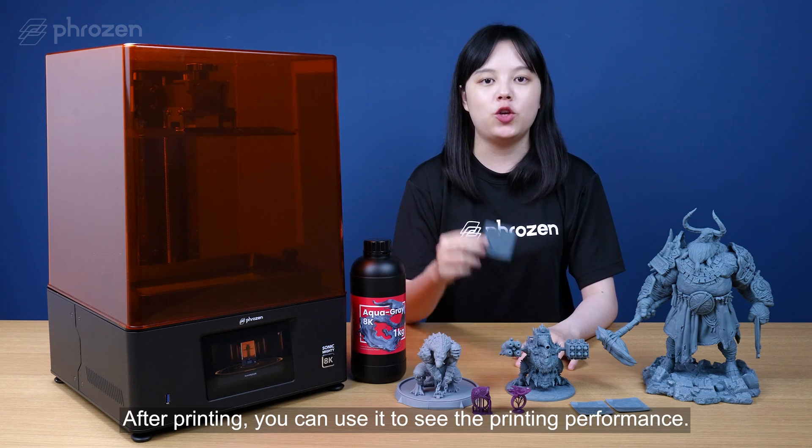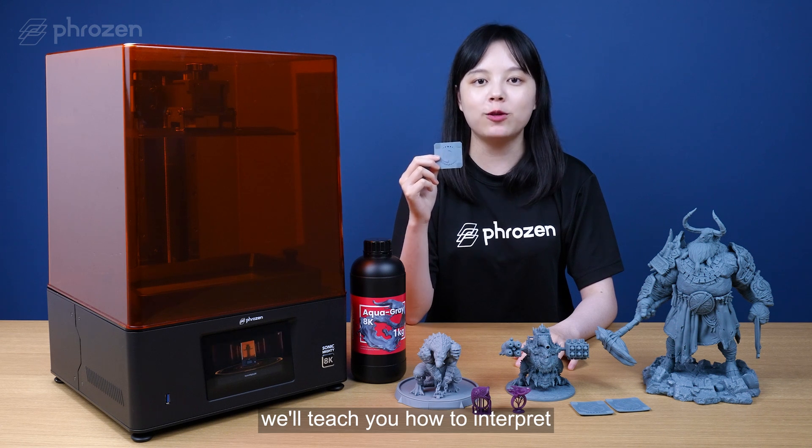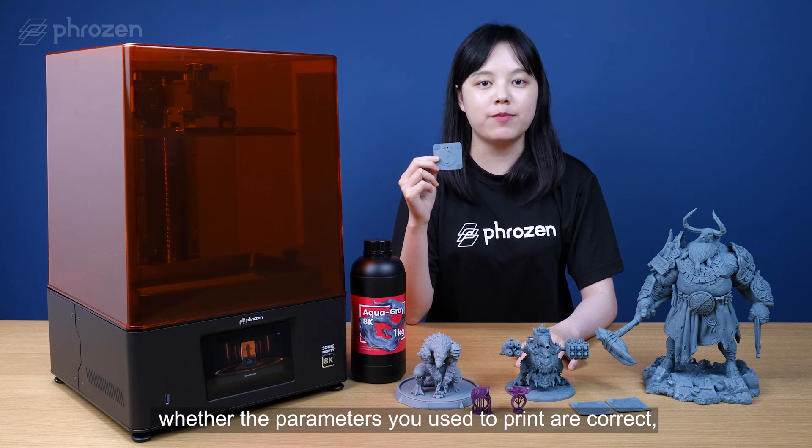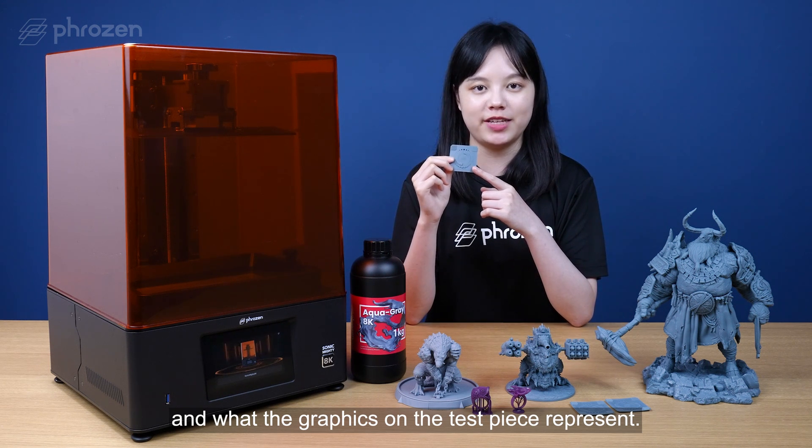After printing, you can use it to see the printing performance. In this video, we'll teach you how to interpret whether the parameters we used to print are correct and what the graphics on the test piece represent.